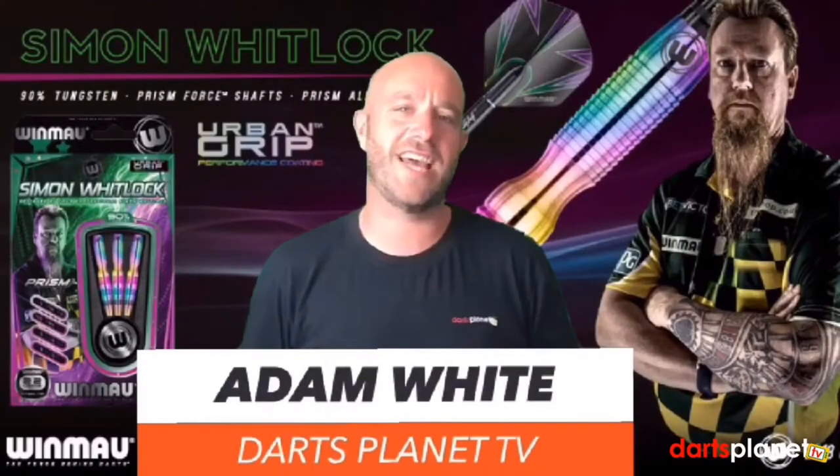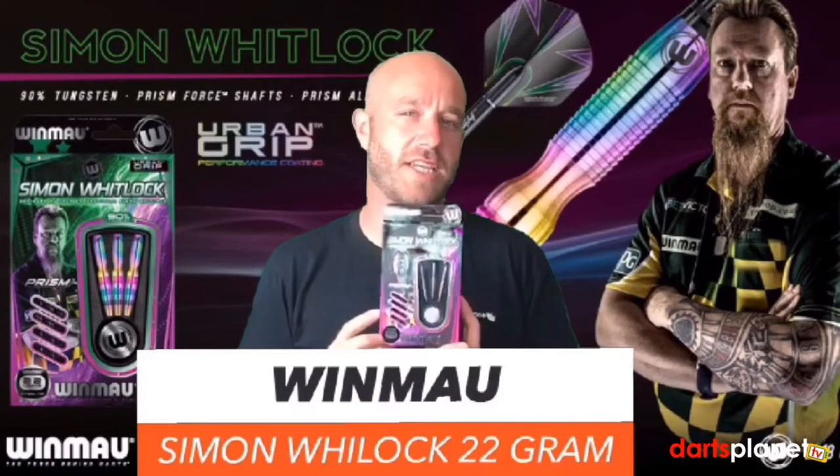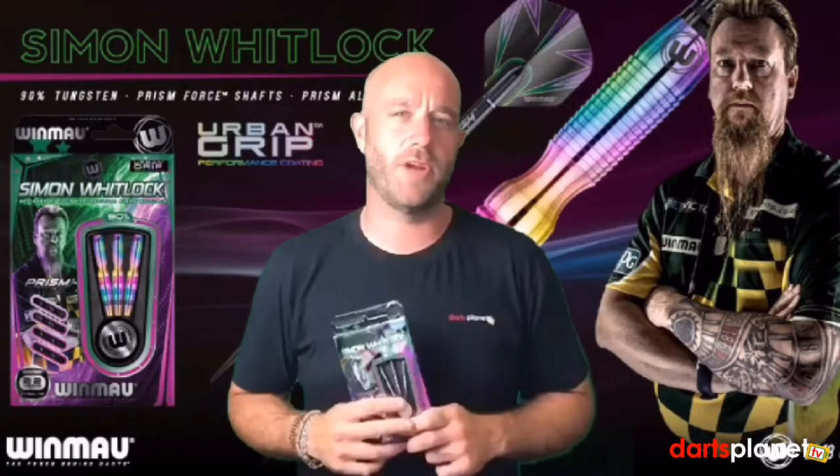Hello from Darts Planet TV, and today we are reviewing the Simon Whitlock Very Sexy Coated Rainbow Darts. Let's go and open the box.